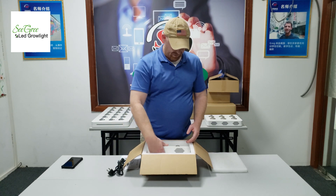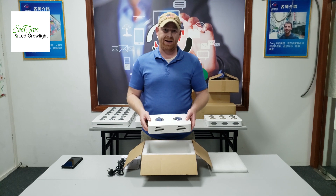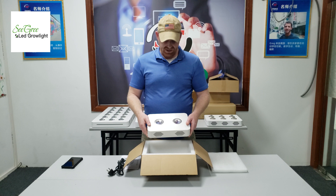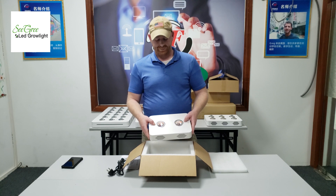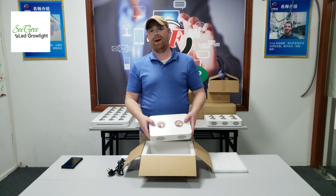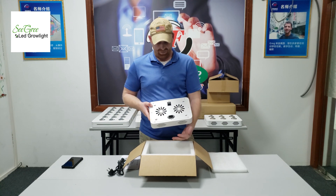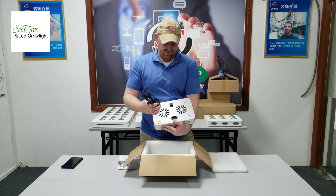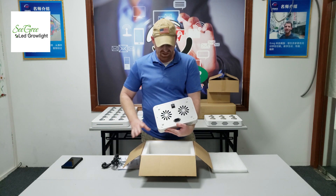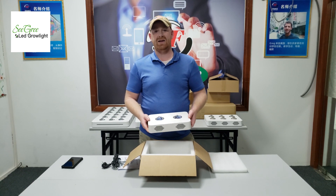Now, to the light itself. This is the 100-watt Golden Dream grow light. As you can see, it's quite small, light, ultra slim, and compact. It has two full-spectrum COBs with 120-degree beam angles. If you notice on the back side, each COB has a cooling fan. Here you'll find the power on and off switch, and the connector for your power supply. So this is a very compact, lightweight grow light, and it's priced best in its class on the market right now.